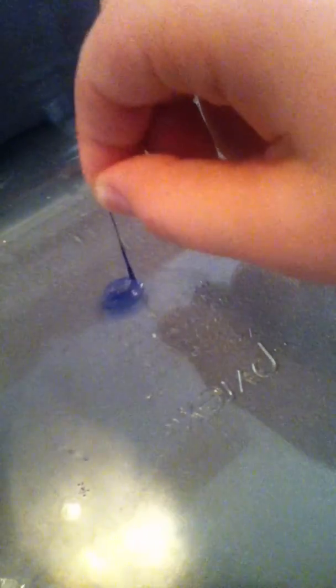Now this balloon, if I take it, I can just drag it around the water. When I pull it out, this is what it comes out to be — just this tiny string. I would say that's pretty cool.